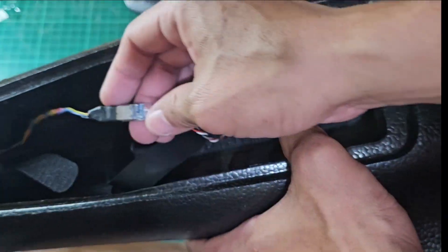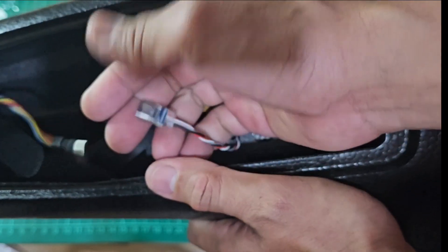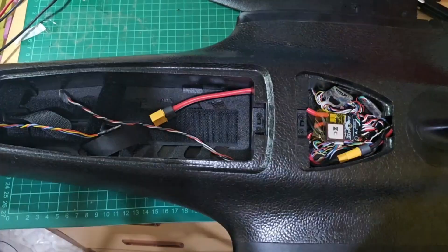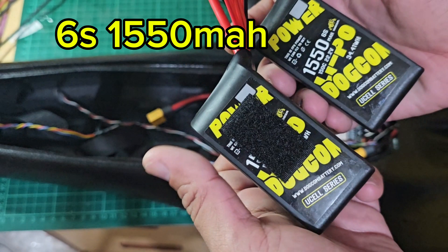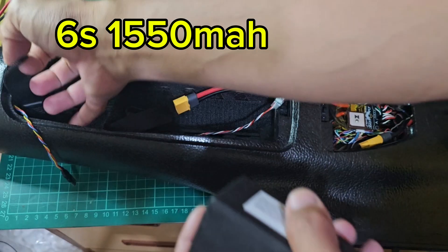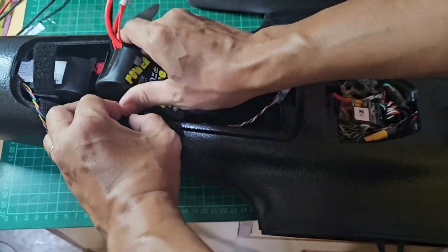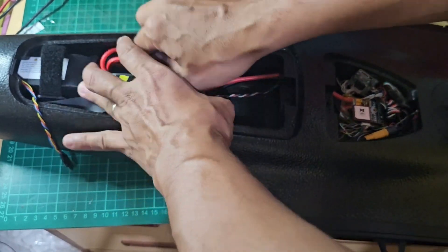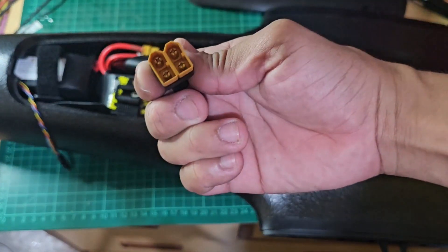Inside the fuselage, you'll see a Type-C connector for the Voxnell GT to disconnect and reconnect the device before flight. For the batteries, I'm using a 6S 1550mAh battery installed in parallel, using a parallel connector for this setup.